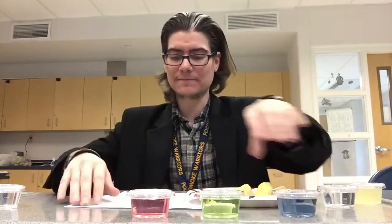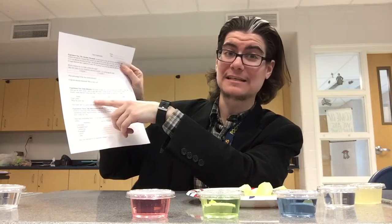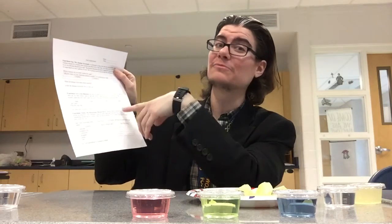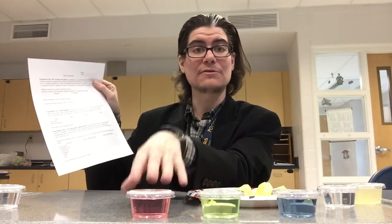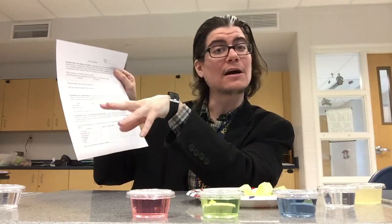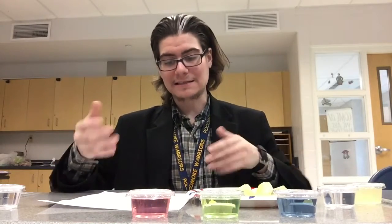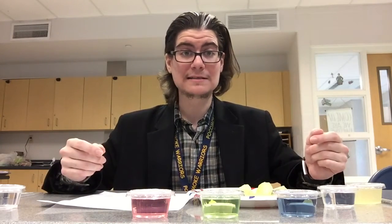It can be the brand name or it can be the flavor. Similar to experiment one, you're going to take a taste of each one. For soda one, you're going to guess what it is; then try soda two and guess what it is; then try soda three and guess what it is. It says soda on the worksheet but again it's a carbonated beverage. Afterwards I will tell you what each one was and we'll see just how good your sense of taste is.